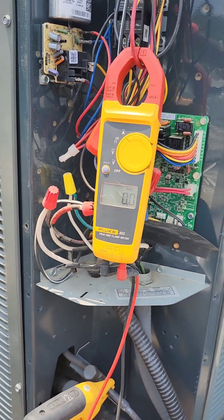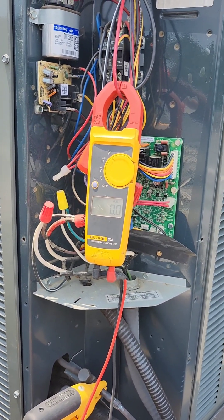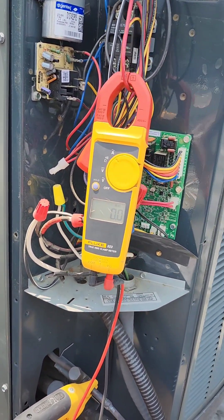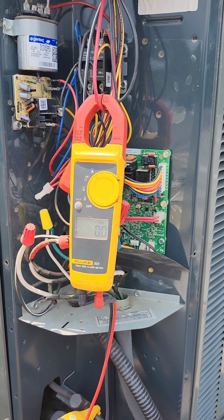It's hot — it's like 100 degrees or something, with the heat index. Let's see. I bet you that compressor is hot as a firecracker.